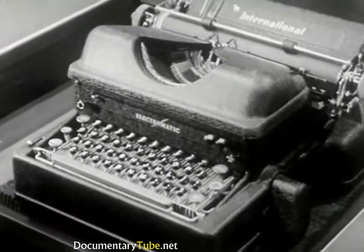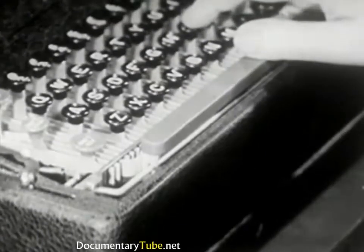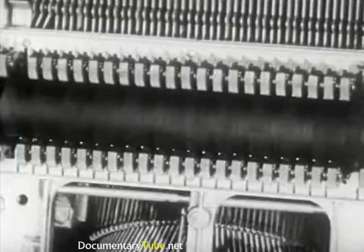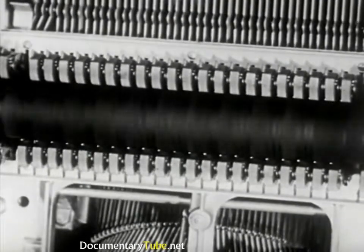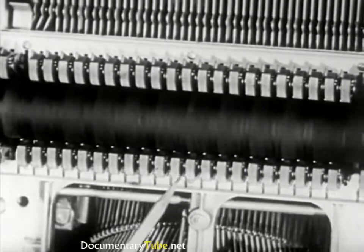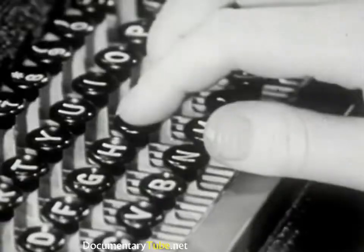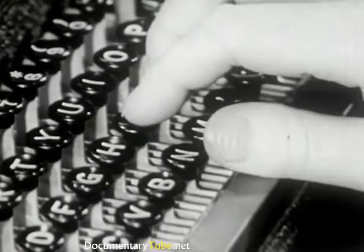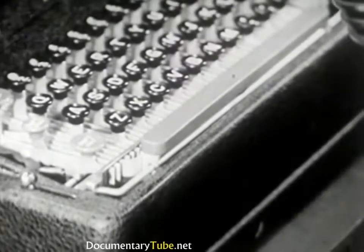On the Electromatic, the type bars are operated electrically. First, you start the motor by pushing this switch. Then strike the space bar several times to see if your motor is running. If there is no carriage movement, check the electrical connection. The motor turns the power roll, which operates the type by turning the cams. All type impressions are mechanically made uniform, regardless of how hard you strike the keys. A light touch on the keys is all you need. Be sure to shut off the motor when you stop typing for any length of time.